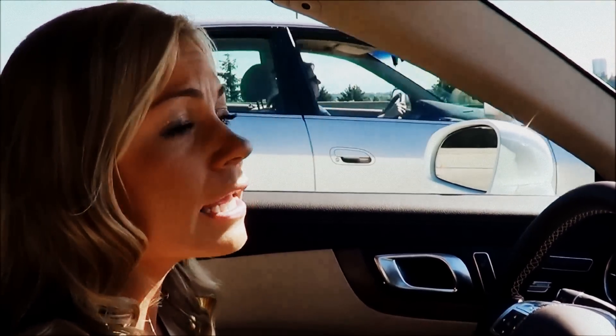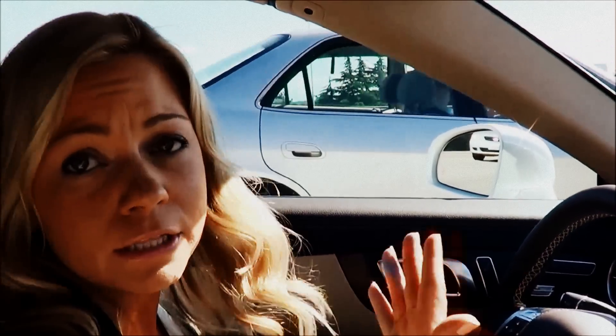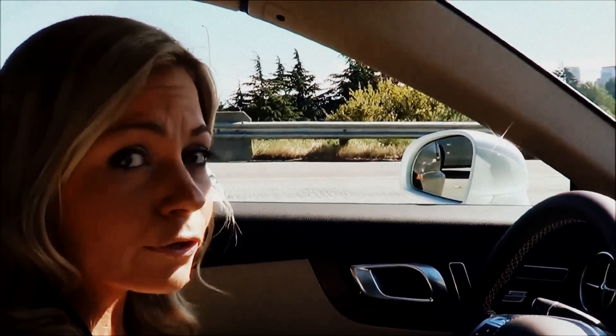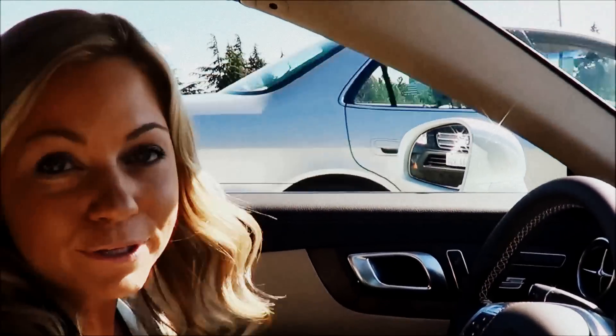Once traffic is moving again, you are going to want to make sure that you engage your foot with the gas pedal to get the car moving again. Once you put your foot on the gas pedal, it's automatically going to go back to the original Distronic Plus settings you had before the complete stop.